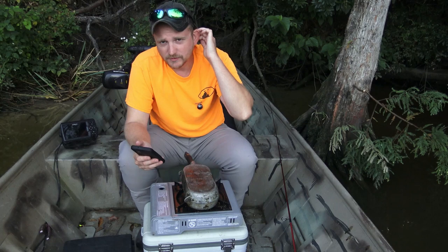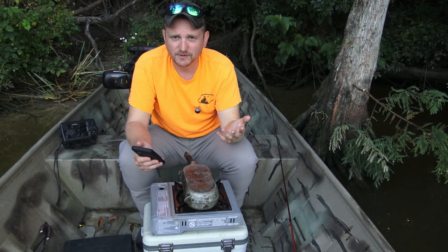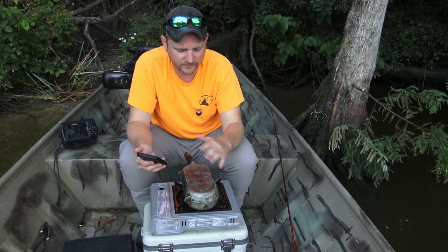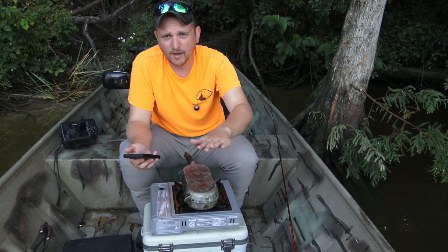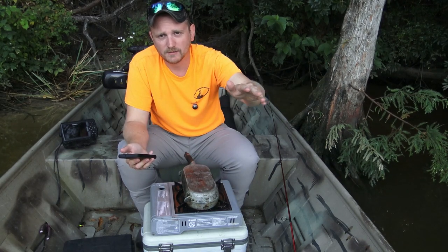If you don't flip them every minute — it takes maybe eight to ten minutes to cook them depending on temperature and how much wind there is, so you just kind of got to play it by ear — but if you cook them ten minutes straight with five minutes on one side and five on the other, they're going to be burnt black on the outside.